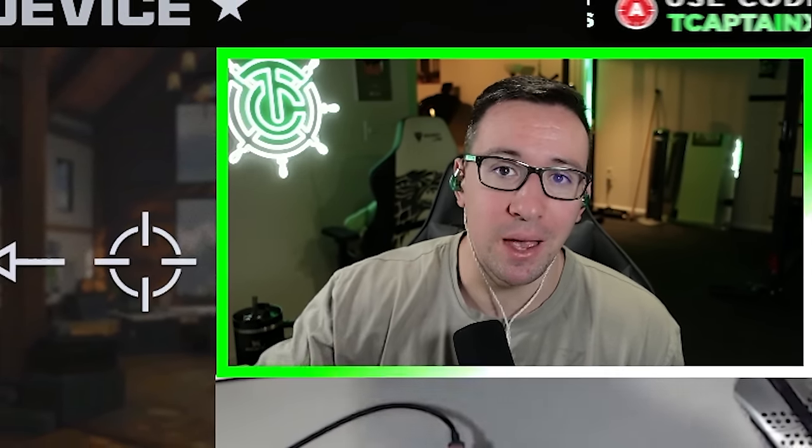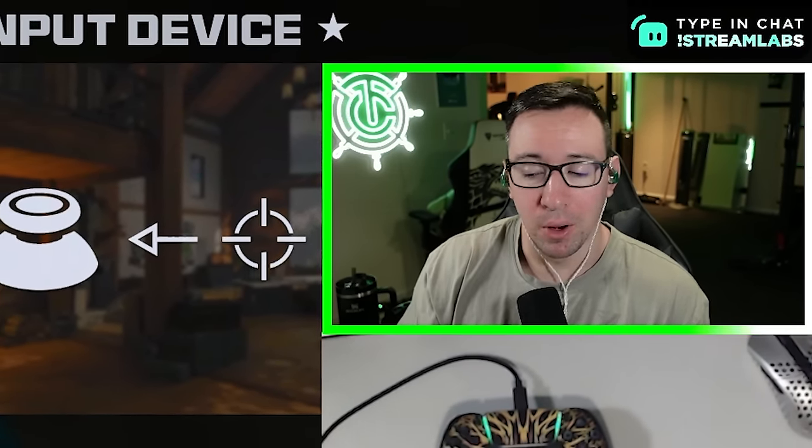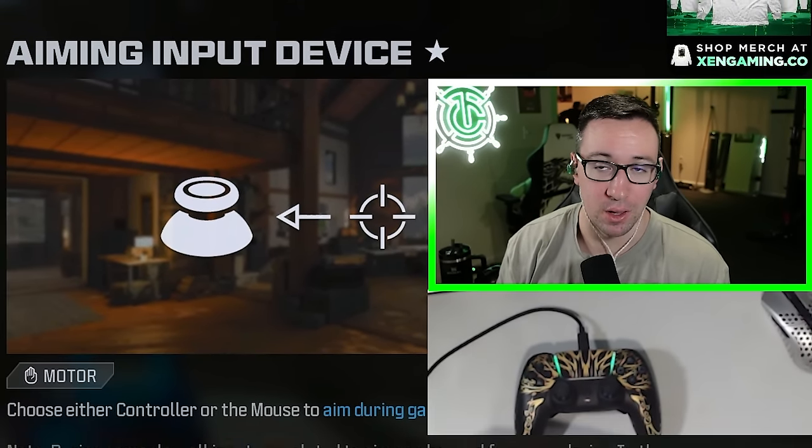Ladies and gentlemen, welcome aboard. Having the correct controller settings is the foundation to performing well in Call of Duty Warzone. In this video, I'm going to be explaining all the different settings and talk about what works best for you based on your own play style, but also explain what settings the majority of top level pro players are using and why they use them.